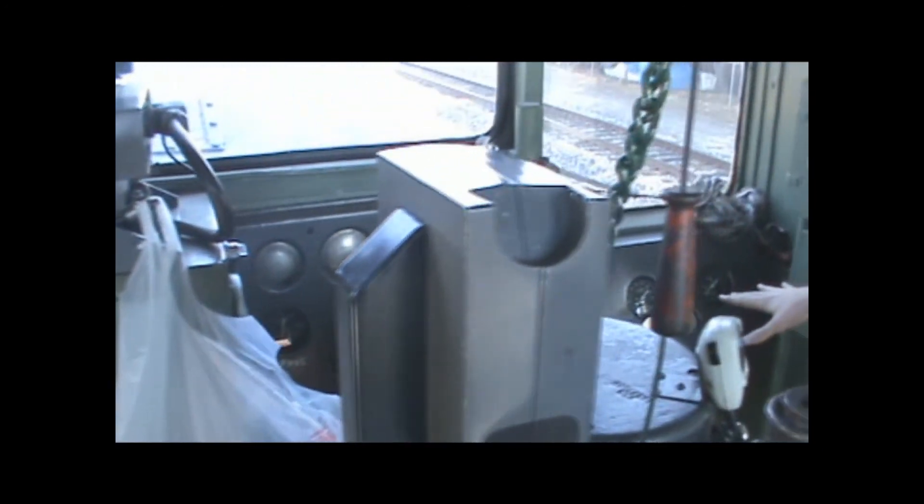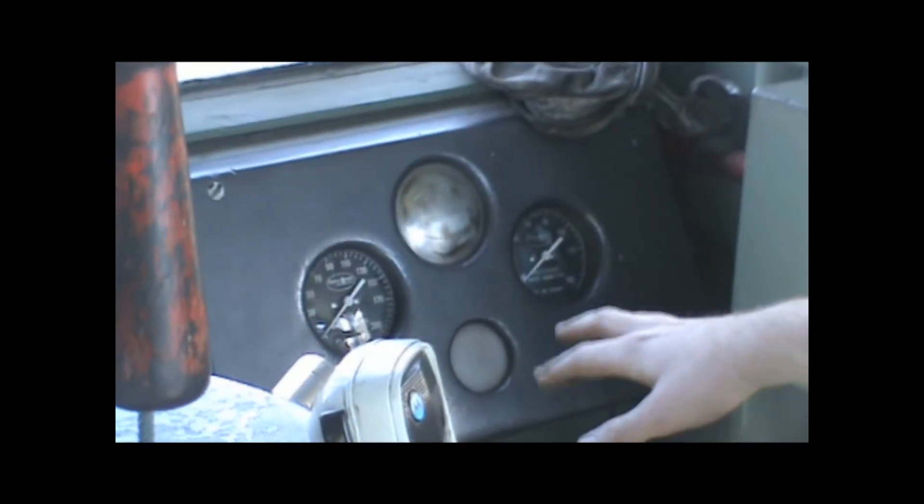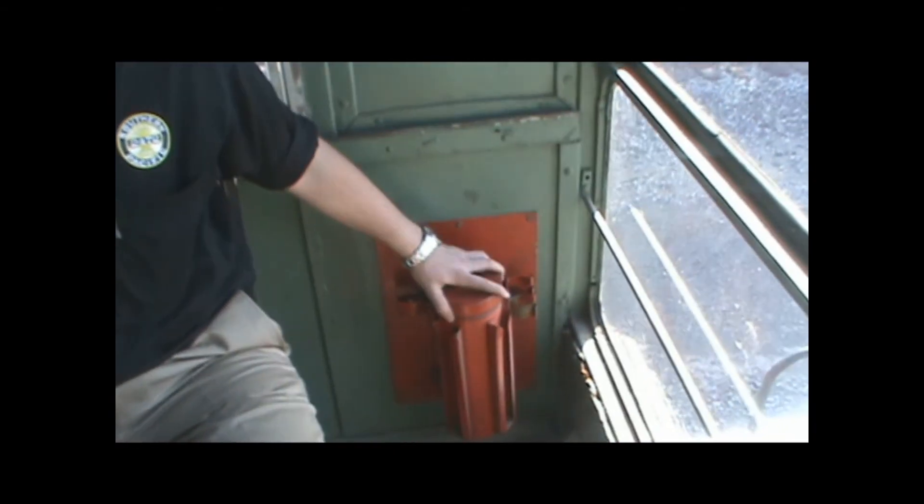These are my air brake gauges — probably the most important part. Hand brake. Usually we'll stick flags or flares in here.